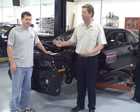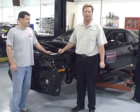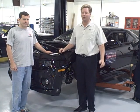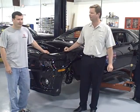Steve Gordon here again with Patrick here at GenJax. We're excited about this twin project, the 2010 Camaro and the 69 Camaro. We're all in the middle of this thing. Pat, tell us where we're at so far.